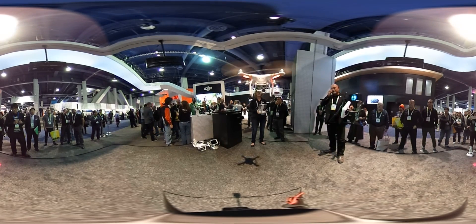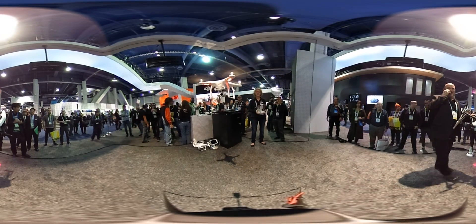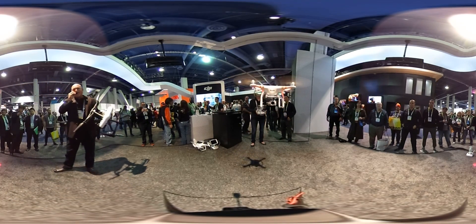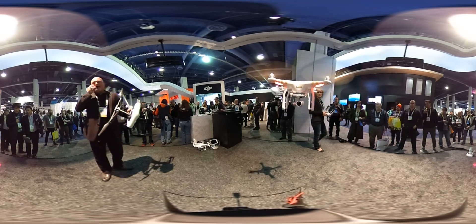The third generation Phantom features a 12.4 megapixel sensor with RAW and JPEG files, and the Phantom 3 can withstand winds of up to 46 miles per hour.